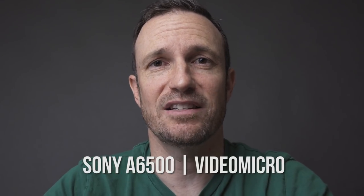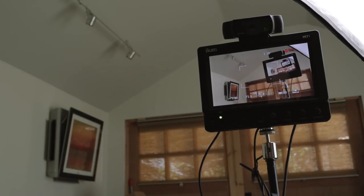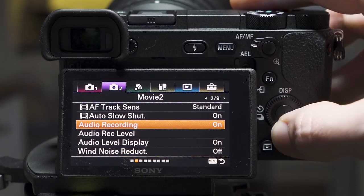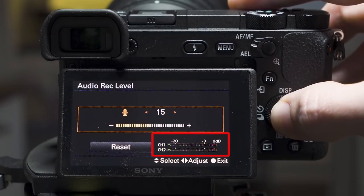I've got the Rode VideoMicro on the Sony a6500 and it's about an arm's length away. It's gonna be echoey in here, but that's not the point. I've had to set the preamp on the Sony a6500 to 10. The audio meters make it very hard to tell where you're at because they only have minus 3, 0, and minus 20. I'm looking for about minus 12 on all these cameras, and I think I'm close with the preamp on 10 sitting within a couple of feet. This is the max distance I would go for vlogging. What's really important — something you don't see when people are testing mics — is to be quiet and listen to the noise floor.